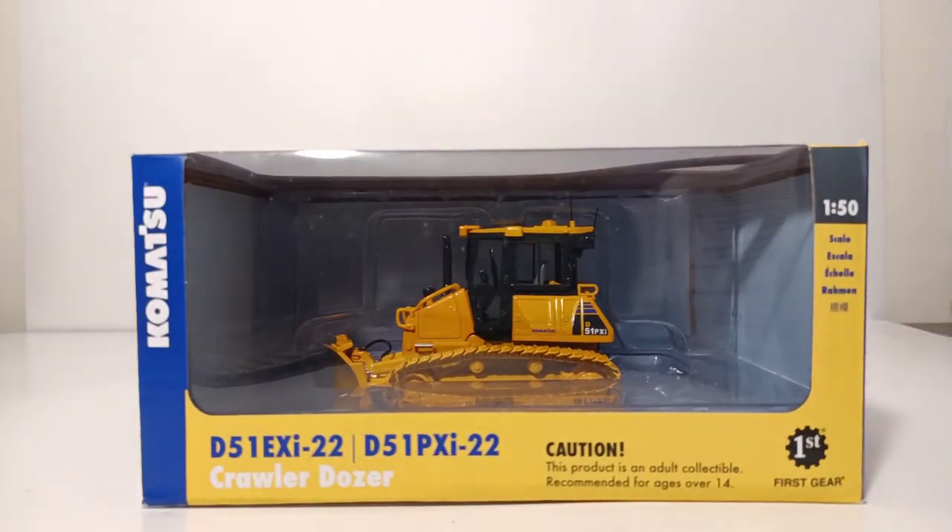Immediately, you can tell that this is not a very large model, and that's because the Komatsu D51 in the real world is not a very large dozer.